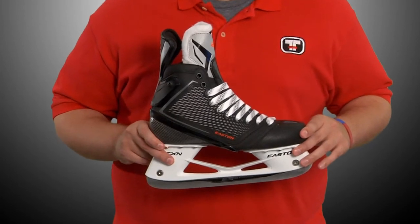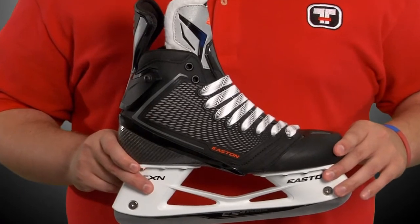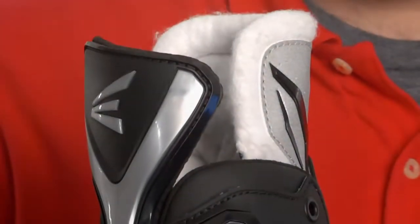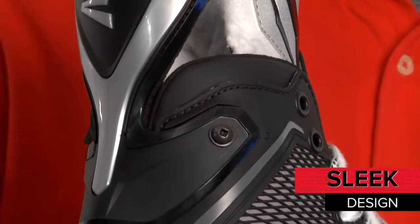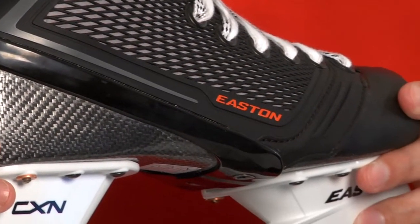The Mako M8 skates are one price point below the Mako 2s, but still feature an impressive amount of performance and comfort. The appearance of the M8s are a little different, with a silver accent on the heel and tendon guard. The color orange is limited to the Easton logo on the side of the boot.